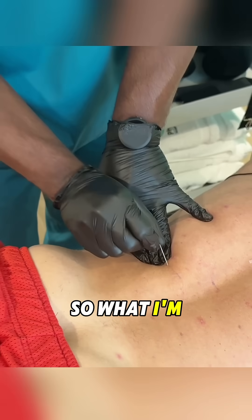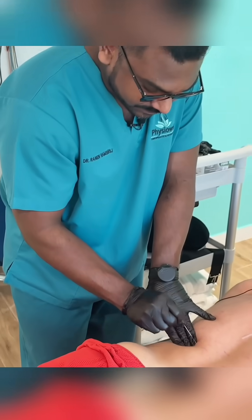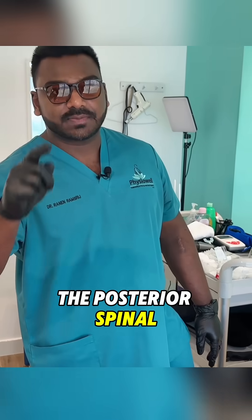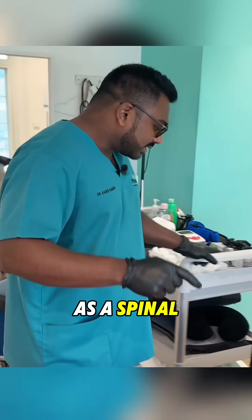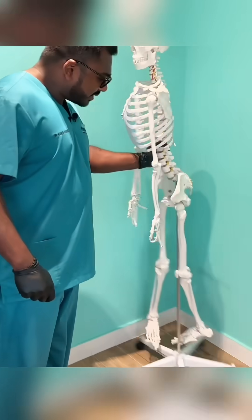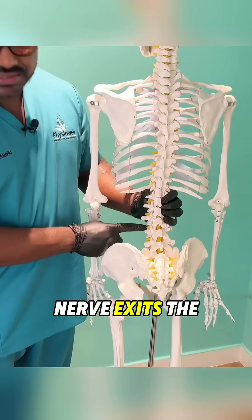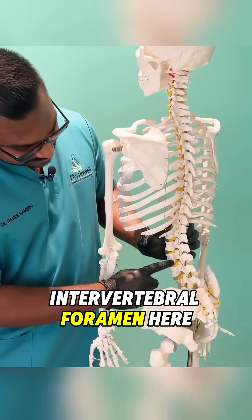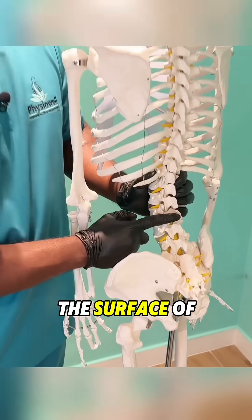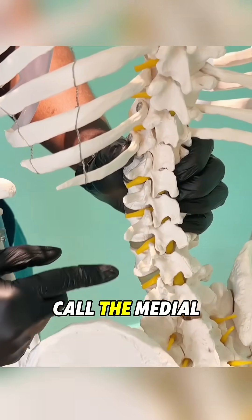What I'm stimulating here is called the medial branch of the posterior spinal nerve. As the spinal nerve exits the intervertebral foramen, it bends back and a small branch comes to the surface of the skin. That's what we call the medial branch.